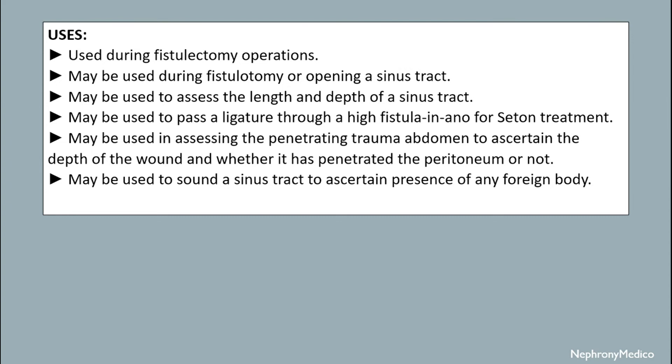It may be used in accessing penetrating trauma of the abdomen to ascertain the depth of the wound and whether it has penetrated the peritoneum or not. It may also be used to sound a sinus tract to ascertain the presence of any foreign body.